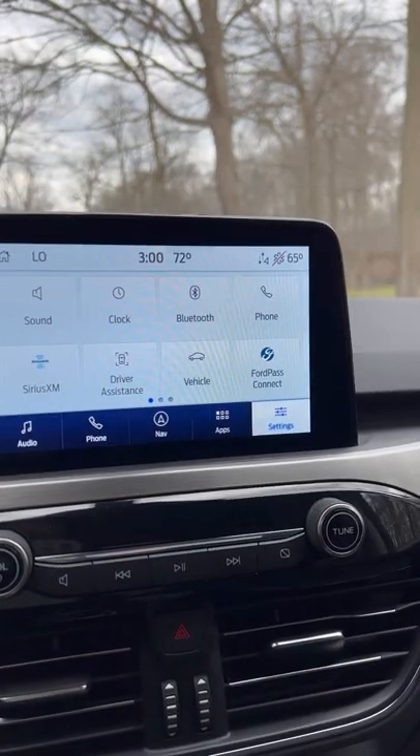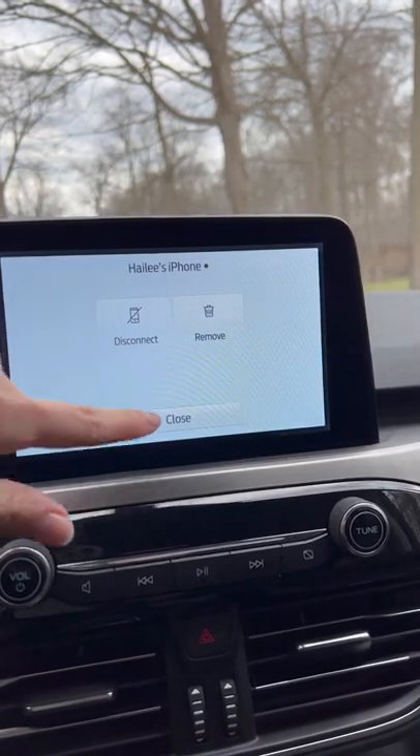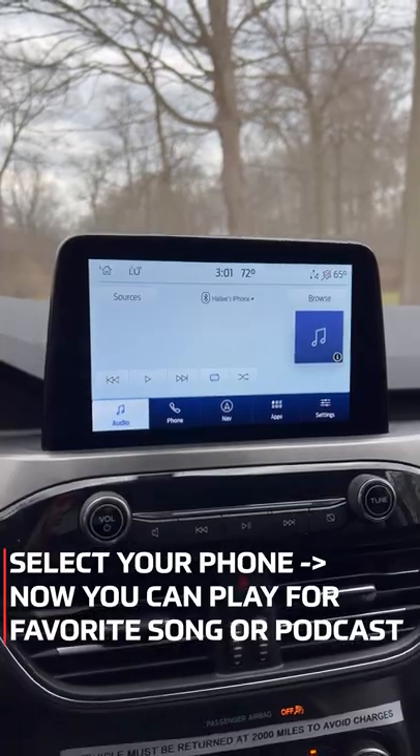We are going to head over to the Bluetooth section again, view devices, and you can see that the phone is now connected. We are just going to tap iPhone, and now you are ready to go.